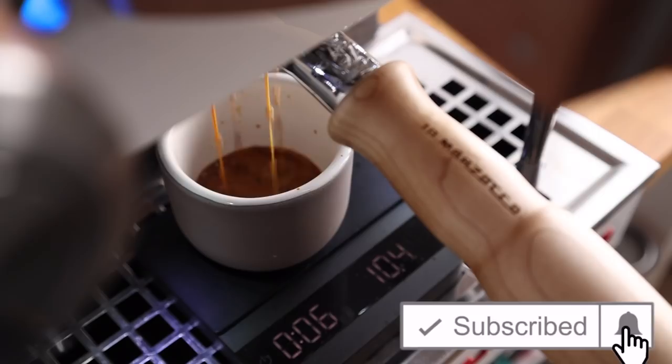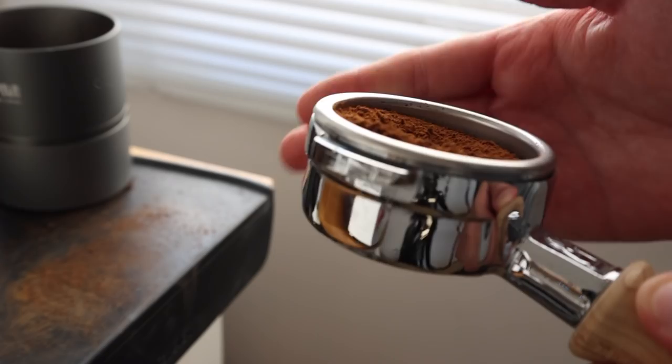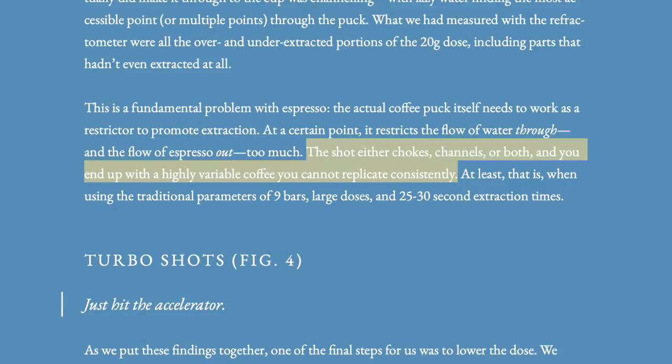Just so we're all on the same page, let's take a quick look at the basic outlines of a turbo shot, at least the way it's been described or adopted into the coffee scene. The shot itself starts with a 15g dose of coffee, ground somewhat coarser than your standard espresso, and should be aimed for about a 15 second shot time with roughly a 40g yield. That's pretty quick — roughly half the time it takes to pull a standard shot of espresso, but that's why they call it a turbo shot. The coarser grind allows for greater consistency and repeatability, because the resistance created by a traditional espresso shot is inherently unpredictable. As the author of the study puts it, the shot either chokes, channels, or both, and you end up with a highly variable coffee you cannot recreate consistently.